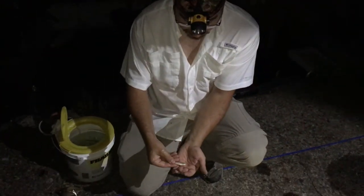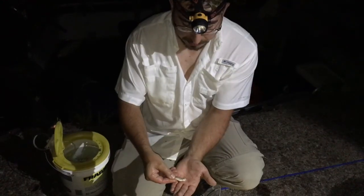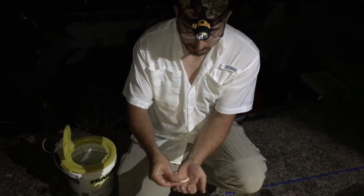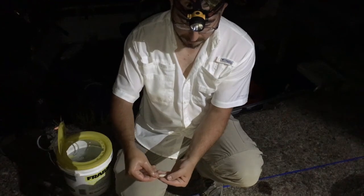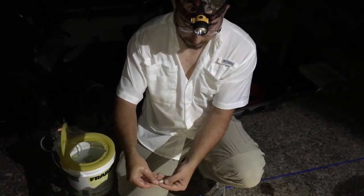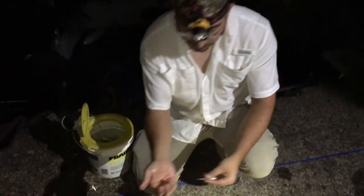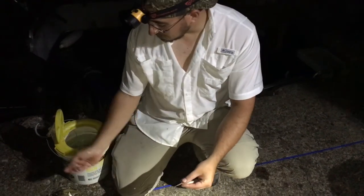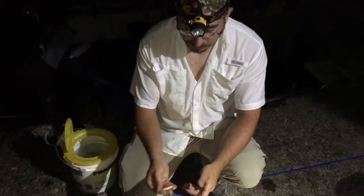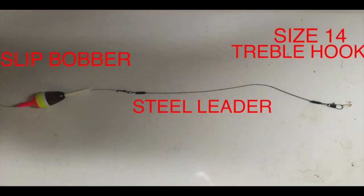The bait we're trying are these shiners. We started out trying to use them just by themselves live and we had a few takes but weren't hooking up. So I've been cutting them right behind the gills and just using the heads. I'll show you the rig in a minute — essentially the same way we were fishing for alligator gar down in Texas, just smaller fish, smaller tackle. And it seems to be working.